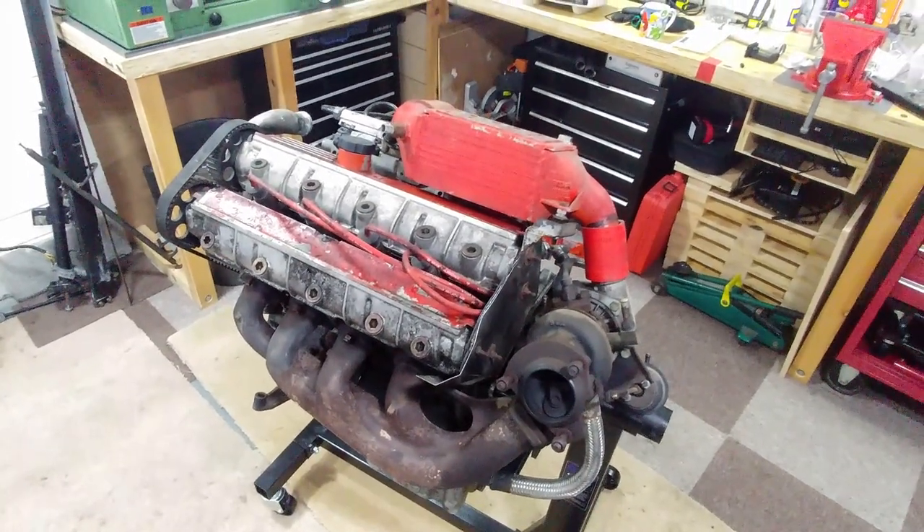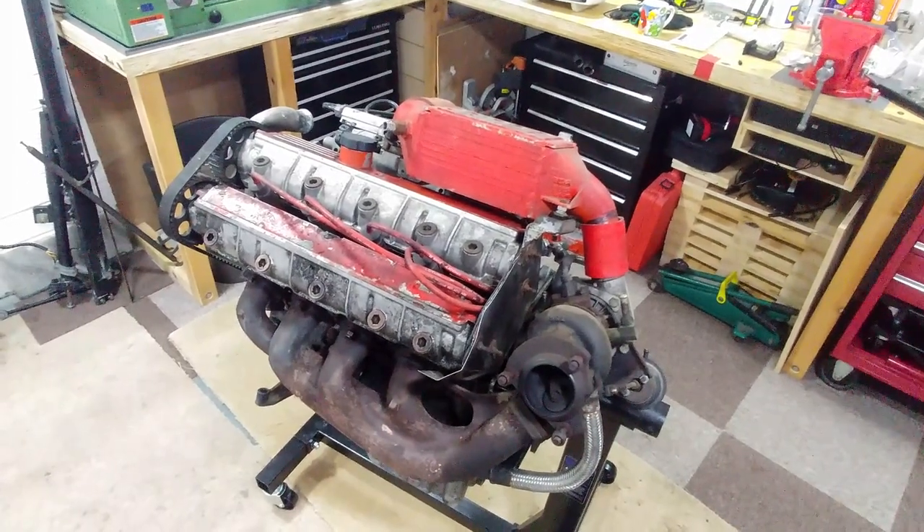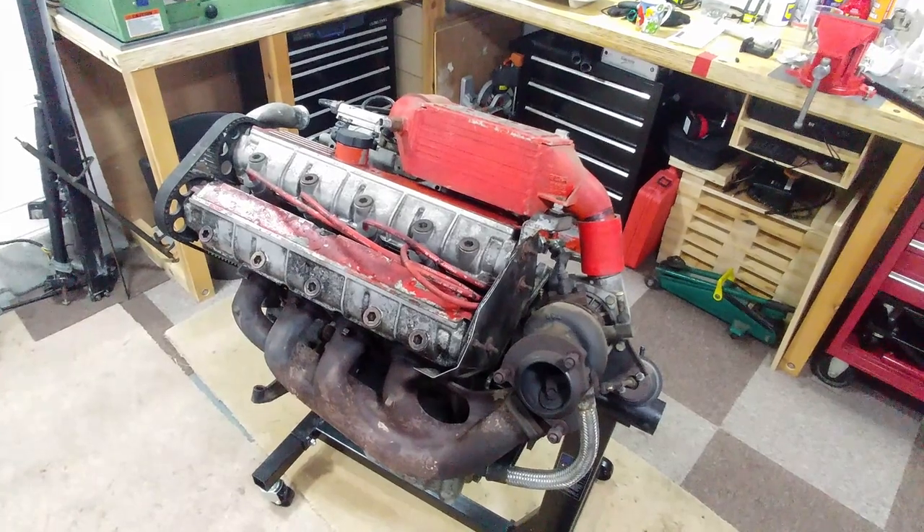Attached to the exhaust manifold is the Garrett T3 turbo, making about 9 psi as standard, but also about 12 psi when you put your foot down on the fun pedal.